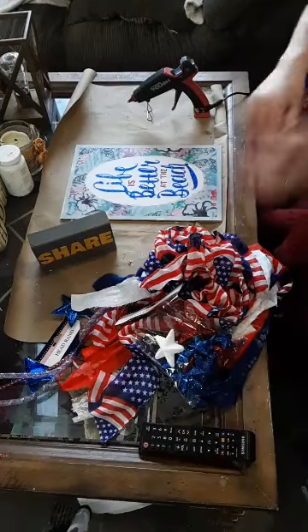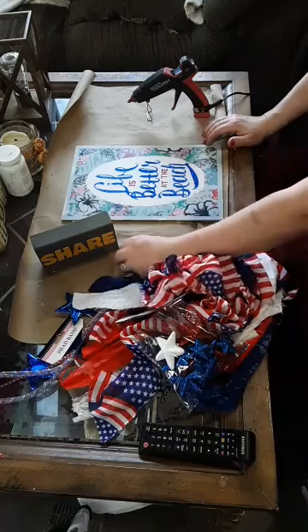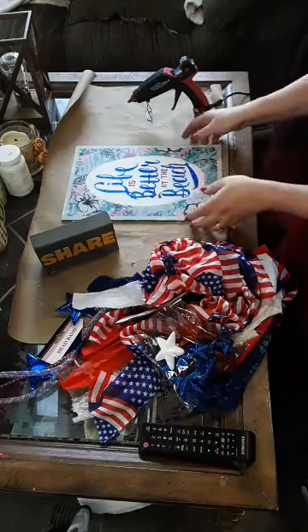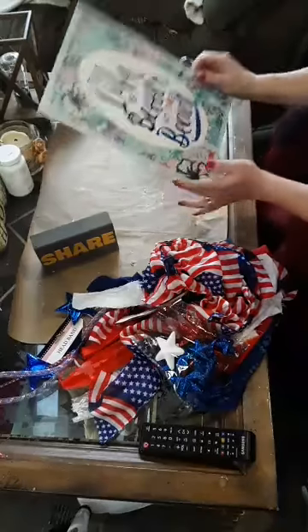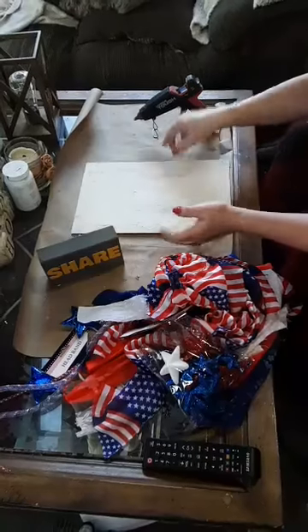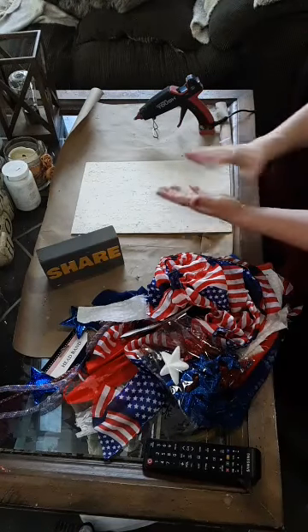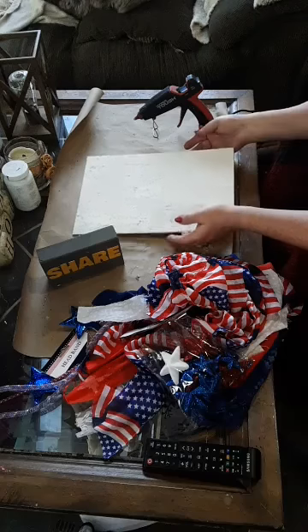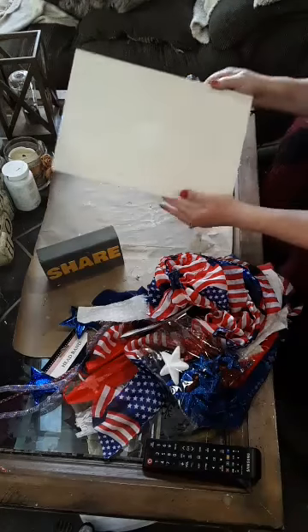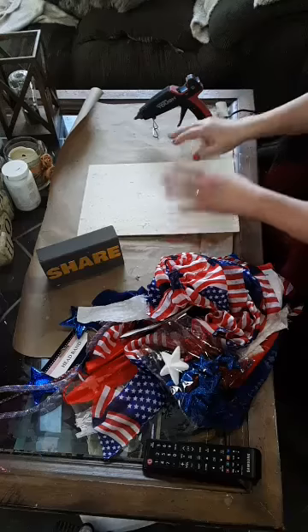Today we're going to be getting all Americana up in here. We're going to be using this sign — it's from Dollar Tree. All I did was take the little hanger off it, painted it with some white paint, and I added a little bit of plaster of Paris to my white paint to give it a little texture. Doesn't matter, we're not really going to see it — I just wanted a little texture behind what we're doing.